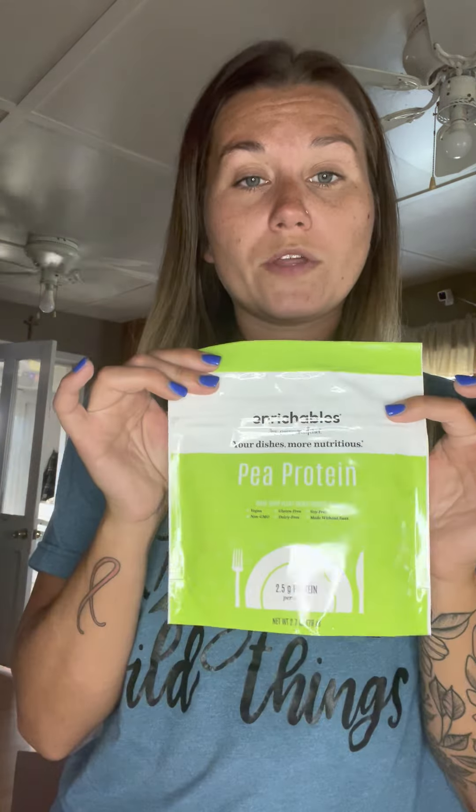We also have a super veggie one and a kale fiber one — that one's a little darker but it's really good in smoothies as well. Anyway, the kit comes with the pea protein, so I really like that one.